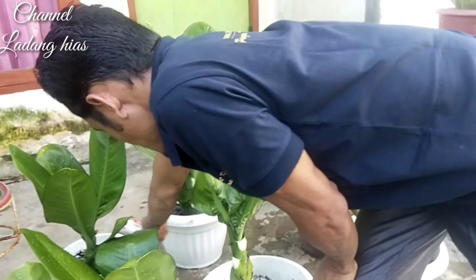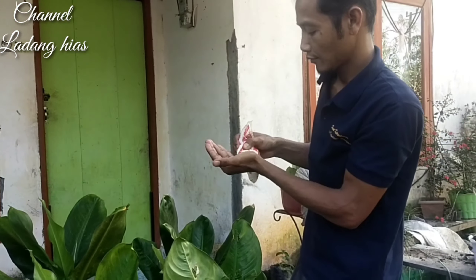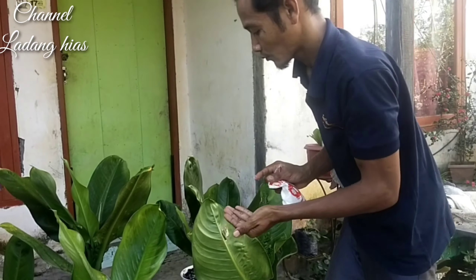Ini nanti hasilnya bisa kita lihat satu bulanan, sudah kelihatan bagus di tanaman ini. Satu minggu pun bisa, tapi lebih maksimalnya satu bulan. Ini asli ya teman-teman, Ajinomoto.